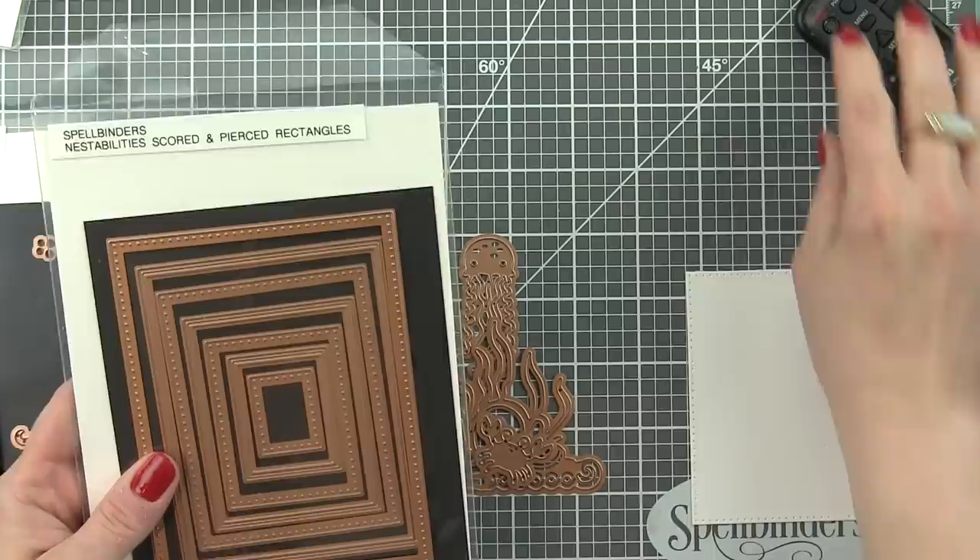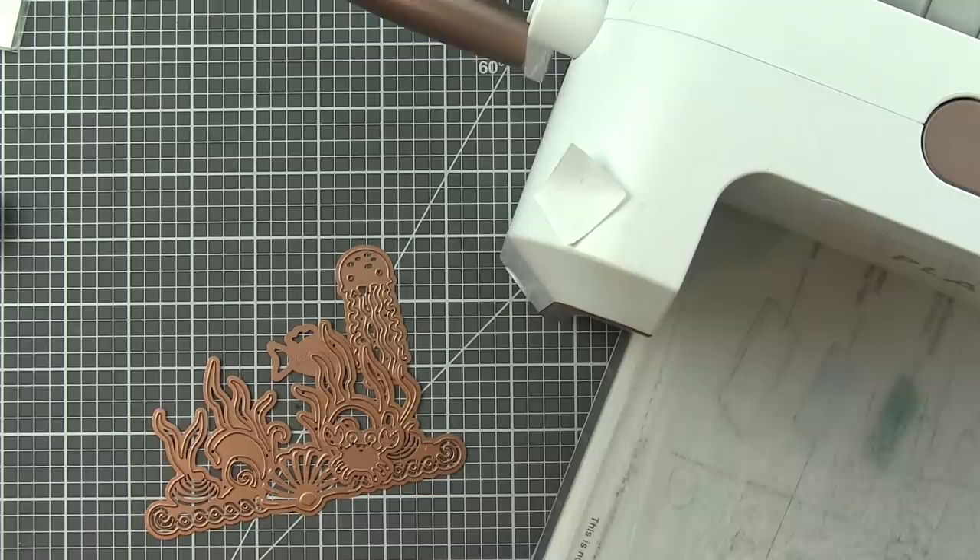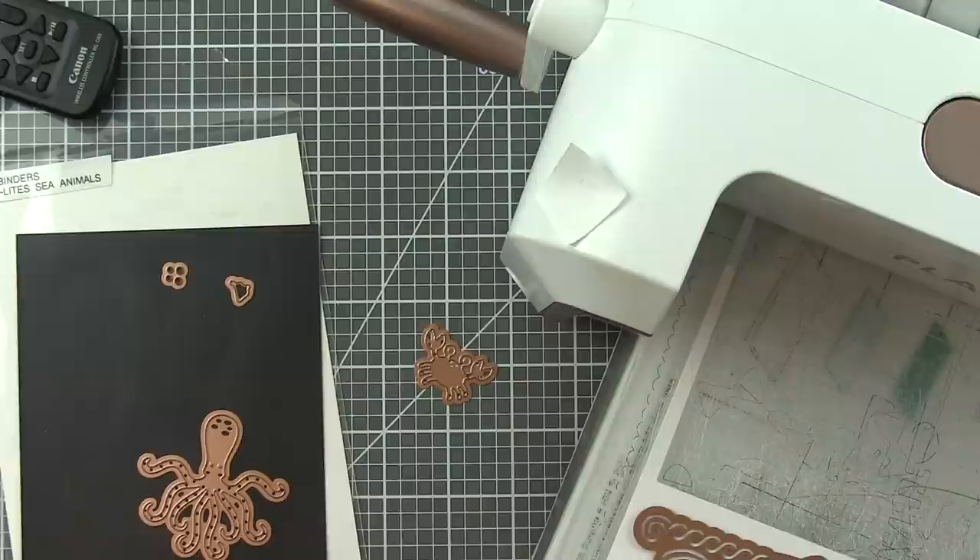The Nest Abilities Scored and Pierced Rectangles etched dies, the Shape Abilities Die Delights, Sea Animals, and the Sea Life Accents. We're going to start by die cutting our background from the largest Nest Abilities Scored and Pierced Rectangles die collection. This was die cut from some Bristol Smooth cardstock.